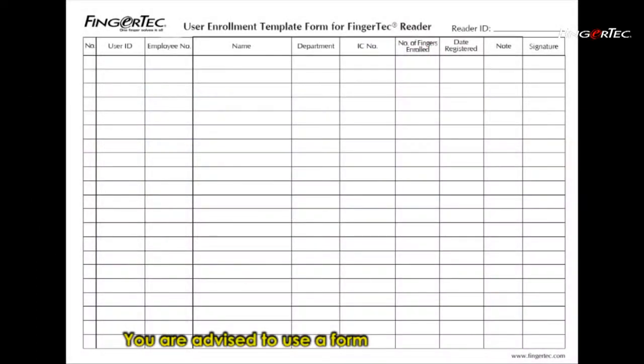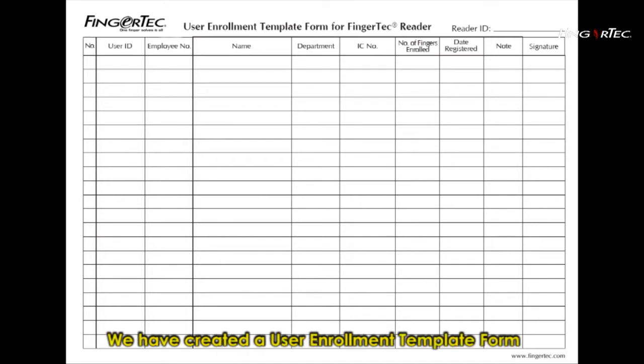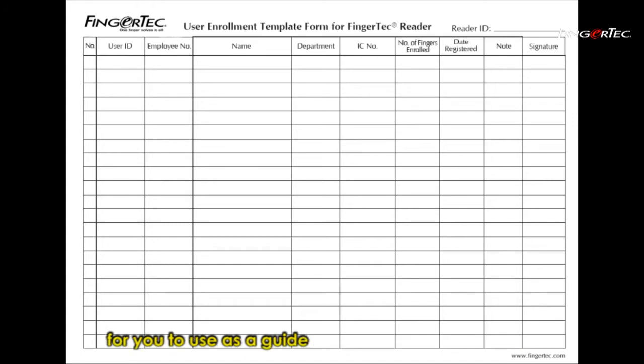You are advised to use a form to assist you during enrolment. We have created a user enrolment template form for you to use as a guide to input the data of the user.